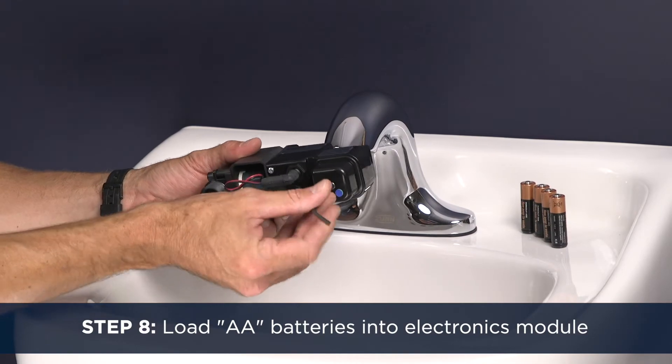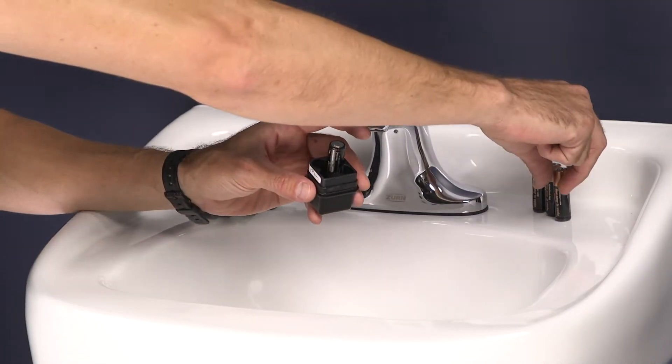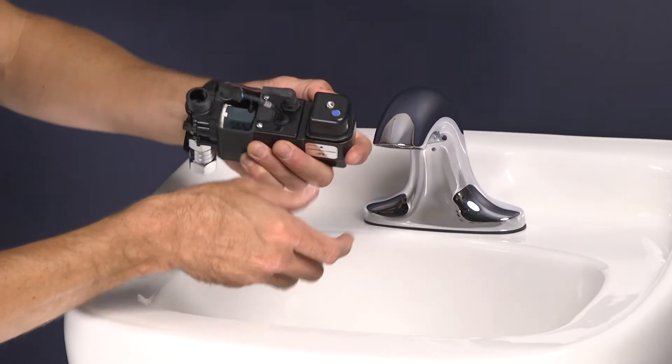Step 8. Using the provided Allen wrench, remove the battery tray from the black electronics module and load in the AA batteries. Then reinstall the battery tray.